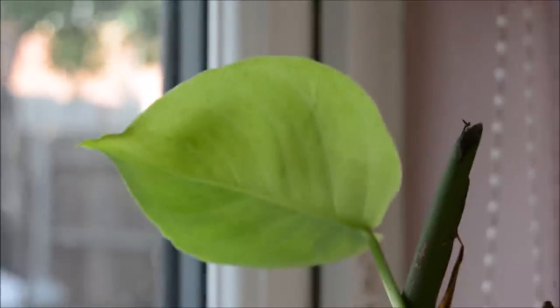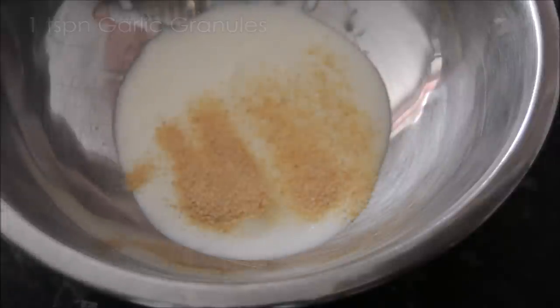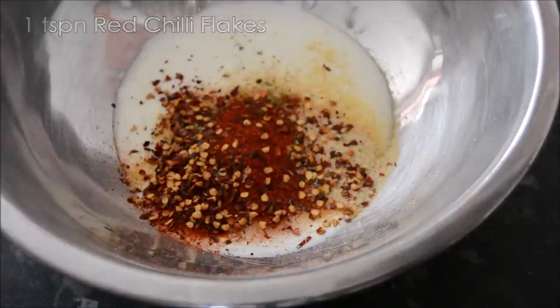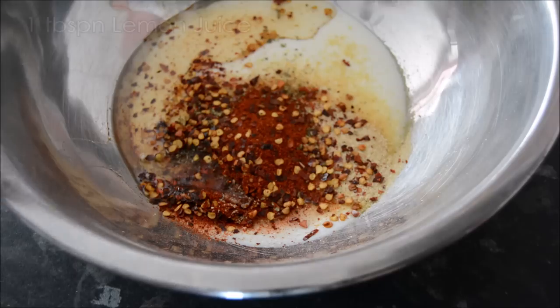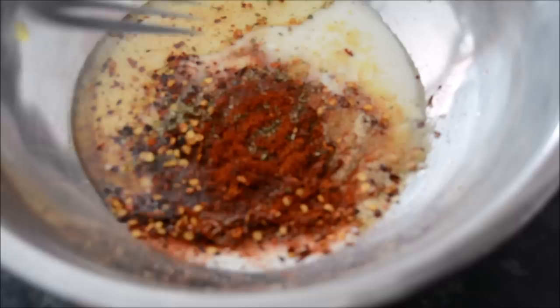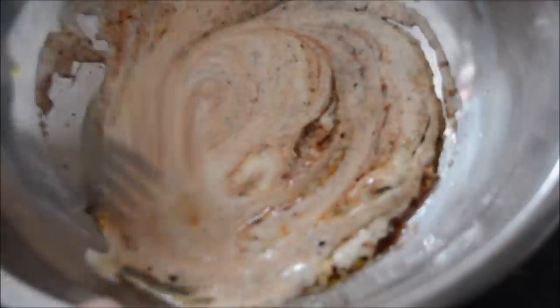So the first meal is this yummy chicken in flatbreads. It's really quick and easy to prepare. To a large mixing bowl add the yogurt, the salt and spices — all the things that are on the screen and I'll try and put it in the description as well. Mix everything together and then add the chicken thigh pieces.